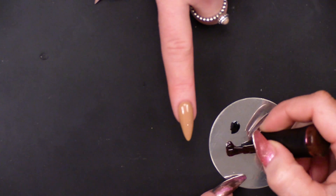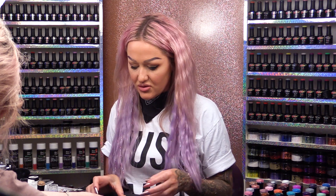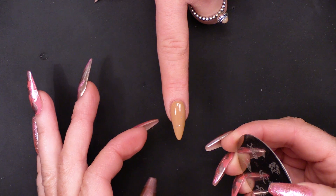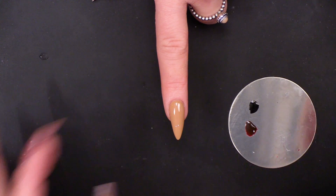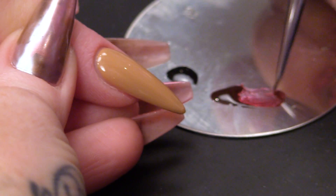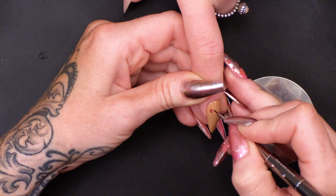So I'm gonna pop these colours — just a bit of it onto this little palette that I've got here. This is just a little disc, actually an old stamping disc, so I'm just using that as a palette. So we're gonna go into the brown first — this is like a reddy brown I would say. You're gonna do this quite thin.